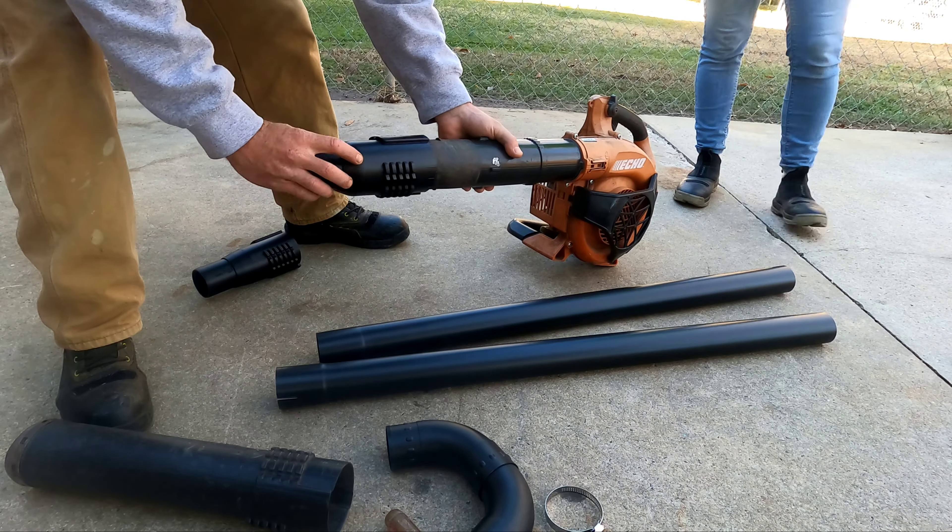Grab your hose clamps and the first tube will go on. You could use this for just one tube or you could use two — however you want to do it. I don't recommend any more than two because you put too much strain on this blower and you're going to be screaming.